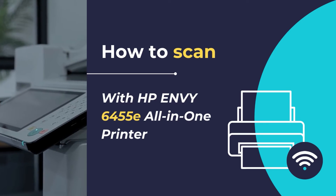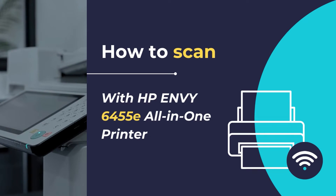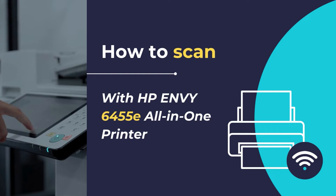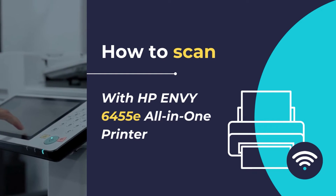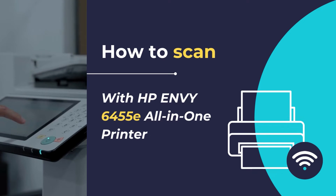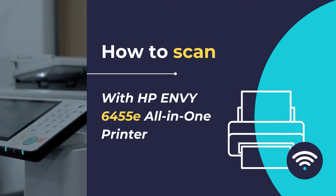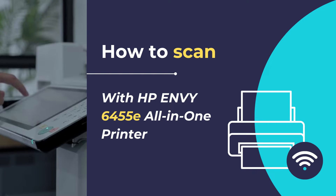Hello, in this video tutorial, we will show you how to scan any document or photo using the HP Envy 6455e all-in-one printer in simple and easy steps. We will be using the HP Smart App to scan any document or photo using the HP Envy 6455e all-in-one printer.